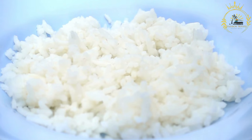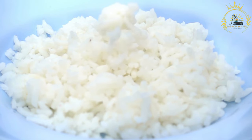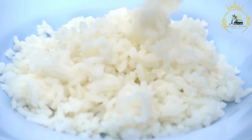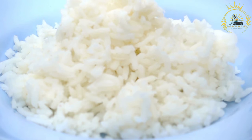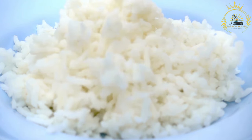Cook the rice: in a large saucepan, heat the vegetable oil over medium heat. Add the rinsed rice and sauté for a couple of minutes until lightly toasted. Add the water and salt to the rice. Bring to a boil, then reduce the heat to low, cover, and simmer for about 18 to 20 minutes, or until the rice is cooked and the water is absorbed. Remove from heat and let it sit, covered, for 5 to 10 minutes before fluffing with a fork.